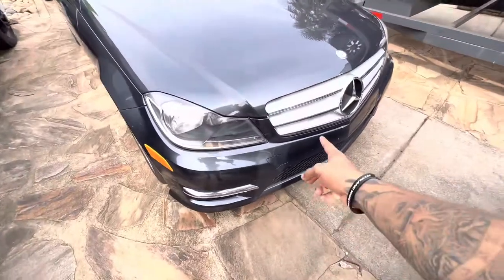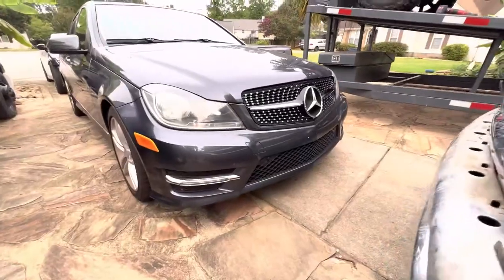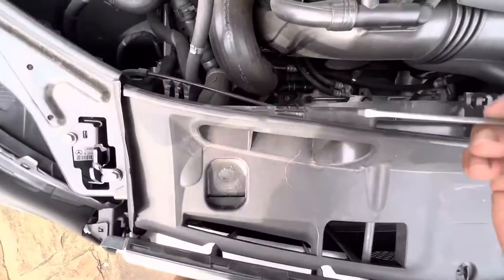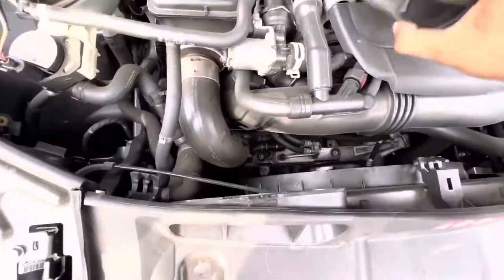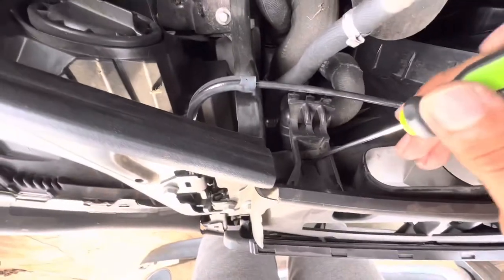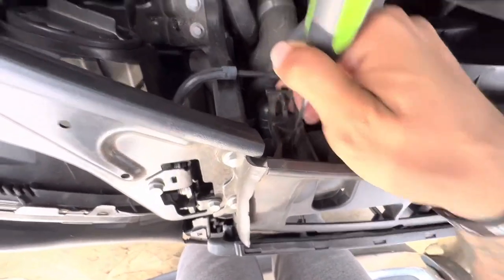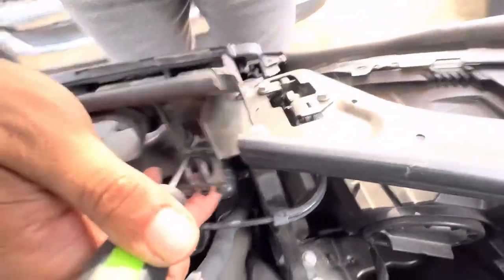Let me show you how to change this. My engine bay is kind of dirty but it's all good. What you want to do is take off right here so you can get this little piece out. Down here — push this in, then push this out and it comes right up. It's kind of hard to do with one hand. You push this in then go like that and it comes right up.